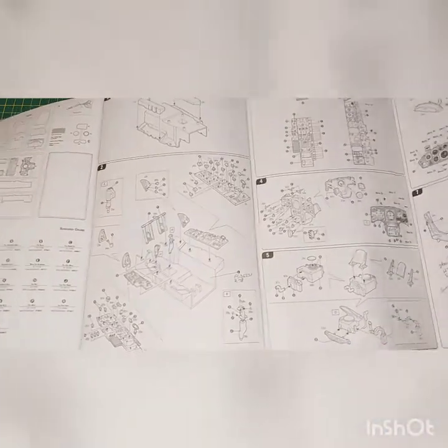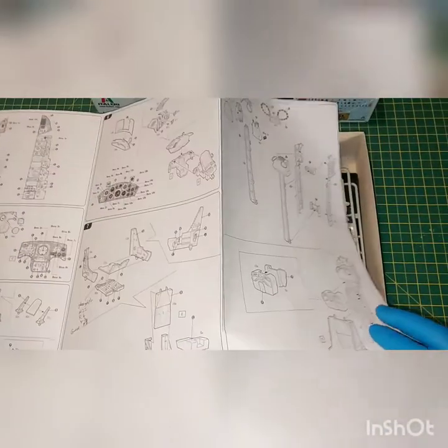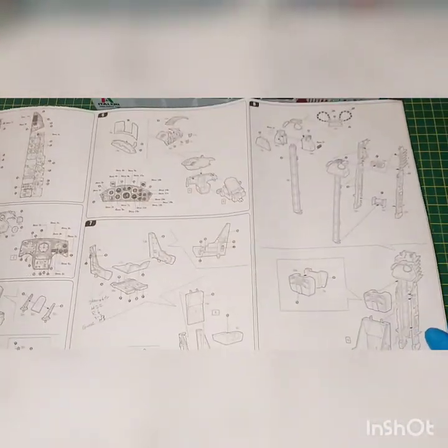This is the instruction manual. Pretty much typical to Italia. You've seen one, you've seen all of them.